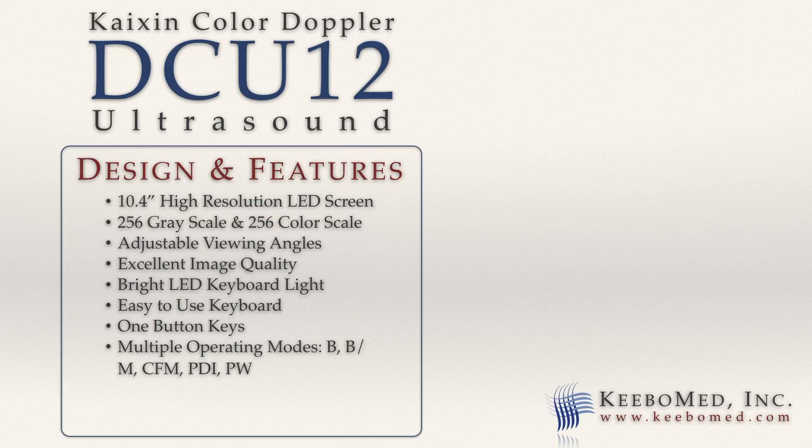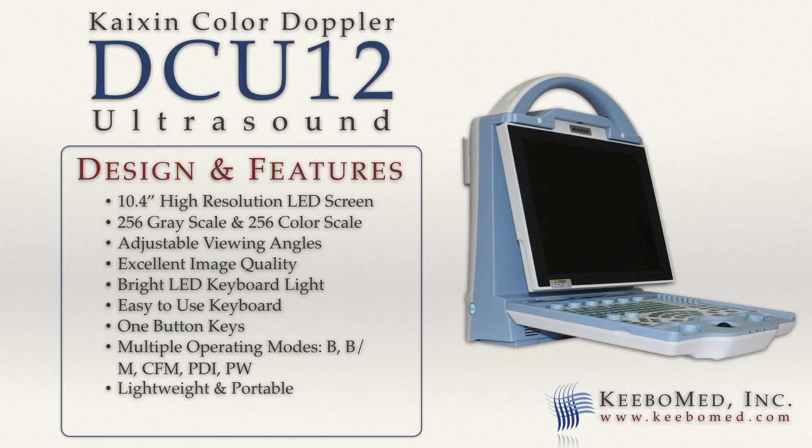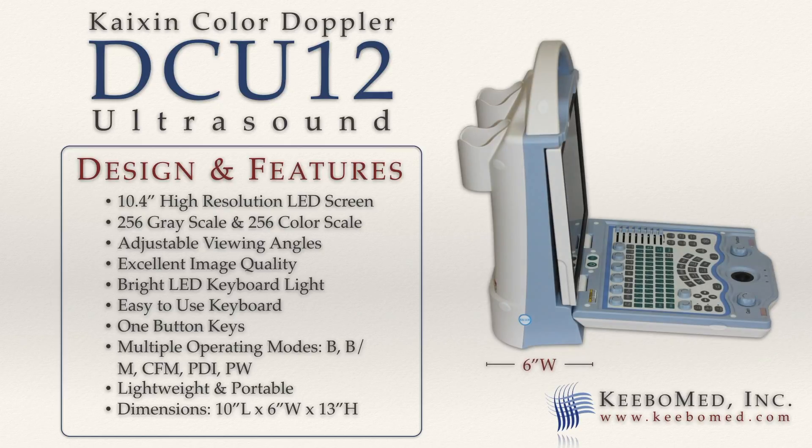It is lightweight and portable. It weighs only 12 pounds and has a sturdy carrying handle that allows for easy transport. The approximate size is about 10 inches long, 6 inches wide, and 13 inches high.